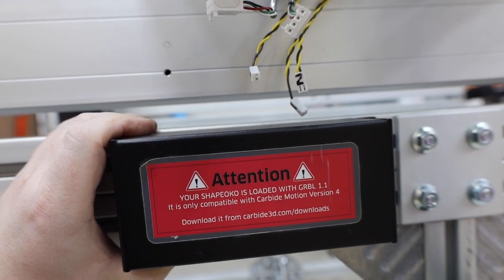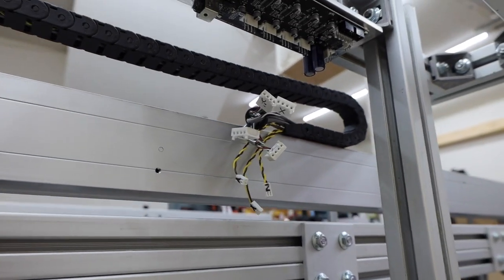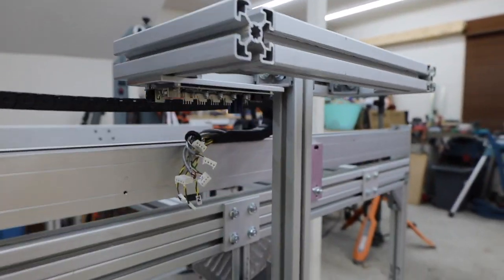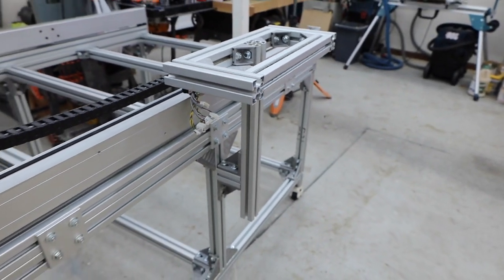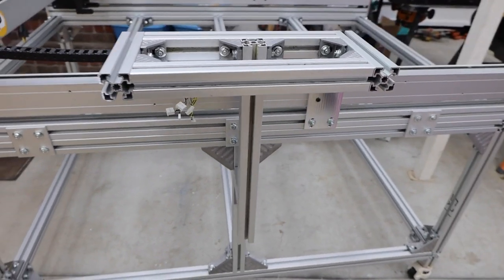I originally planned on extending the wires and mounting the control box to the side of the frame, but I noticed that if I mounted it to the bottom of this laptop mount that I threw together, I wouldn't have to do that. So to answer everyone's question — no, you don't have to extend the wiring harness.